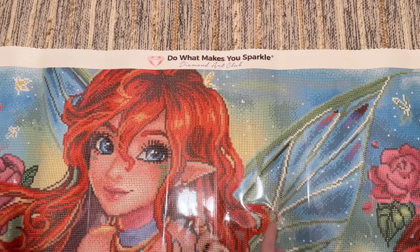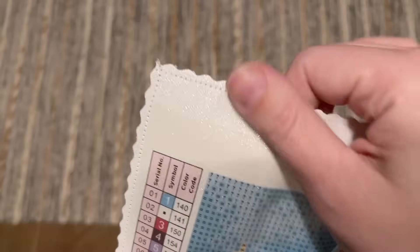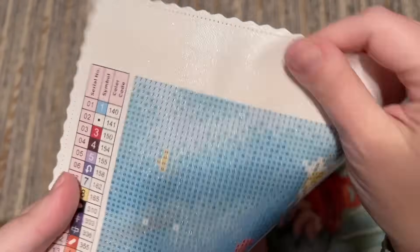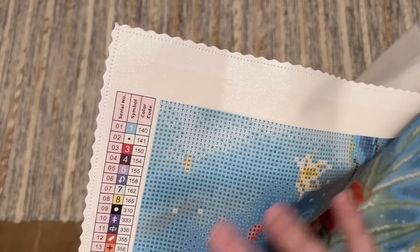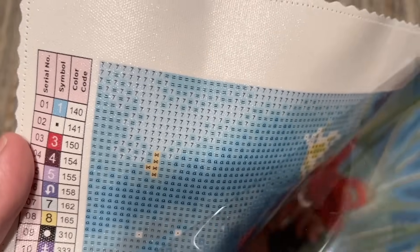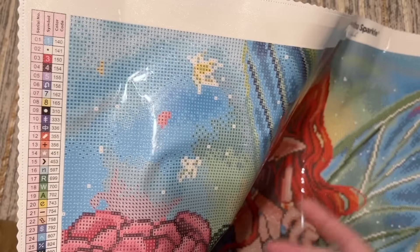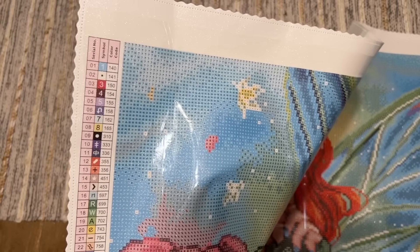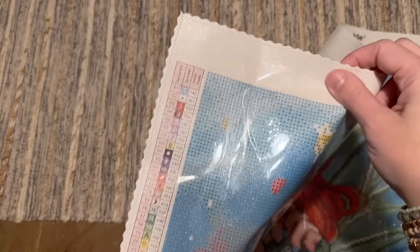Let me take you on a tour of the different features on this canvas. There's their branding up here at the top — 'Do what makes you sparkle' from Diamond Art Club. The edges of the canvas are scalloped and finished so you shouldn't have any fraying, and the back is really soft to the touch. The canvas material itself is sturdy but malleable — really nice to work on, holds drills well, and lays flat well. They have a really nice poured glue under the clear plastic cover, very sticky. This does not appear to be the new perforated plastic cover, but we will see them rolling that out with kits in the near future.